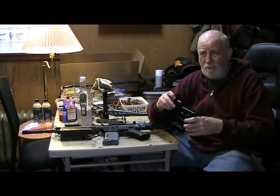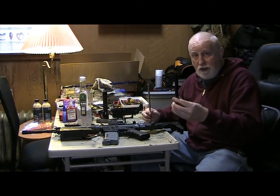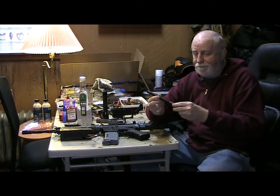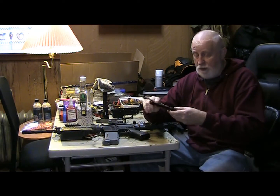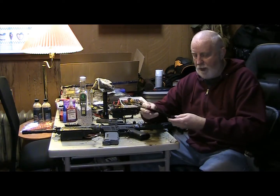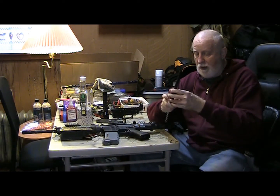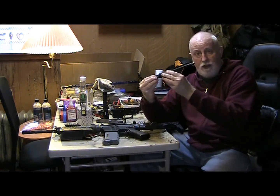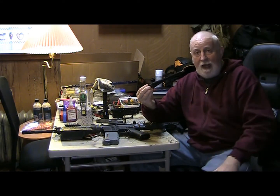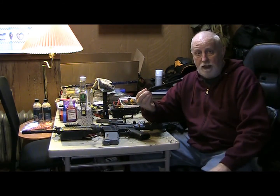I could only put in certain hop-ups and it had a problem. And if you notice, this was the original barrel length that I had, and here's the original tight-bore barrel that I put in here. It would go in there and it used to stick out about a half an inch, and I used to have a push-on flash hider that I would tighten down with an Allen screw.